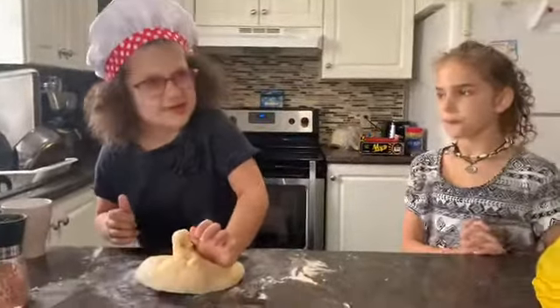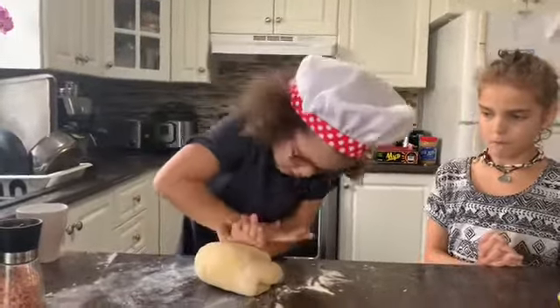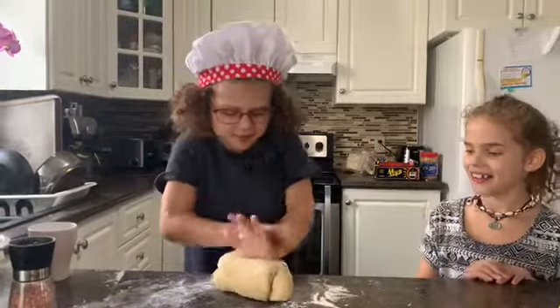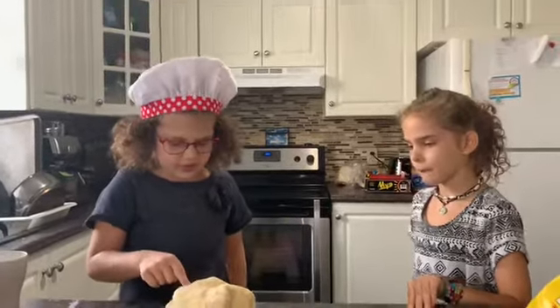So now you're going to do this and then this. Use all your might on pushing that. I think I'm done now. So now you do this, and if your finger points up then it's ready. But it's not pointing up right now, so we need to do it more.